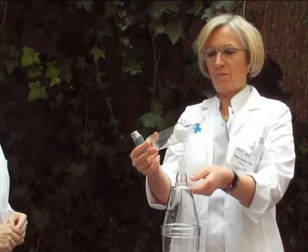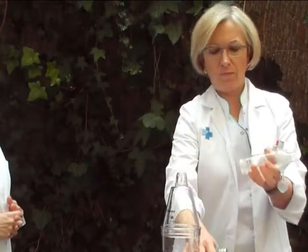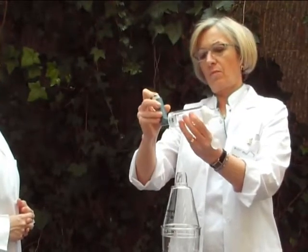Firstly, we must remove the cap of the ProCember as well as the cap of the Inhaler. Then we have to shake the Inhaler firmly and insert it into the ProCember.